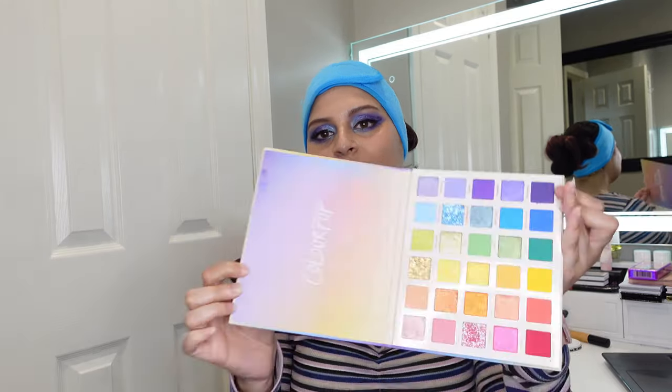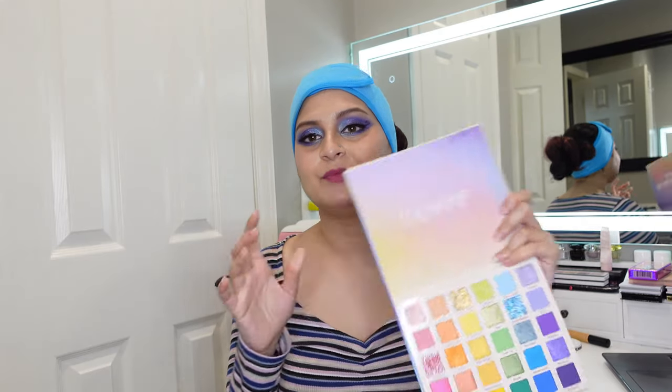I've wanted to review a new Colourpop palette for the longest time, but they release so many new eyeshadow palettes almost every week that it's hard to pick which one I should review, and when I do pick it, it just kind of becomes old news. This palette was very interesting because it has all the colors of the rainbow. I did have a BH Cosmetics Take Me To Brazil palette, but the pigments were very disappointing and underwhelming, so I wanted to see if Colourpop did it right.